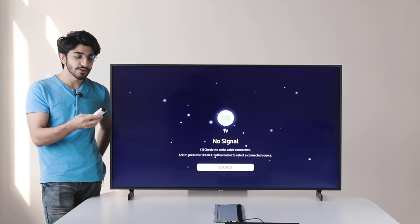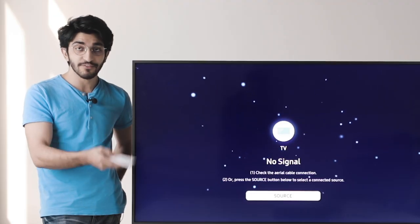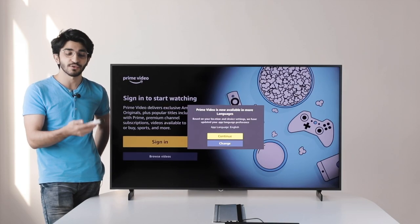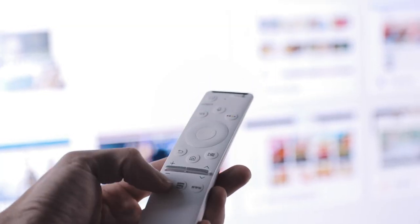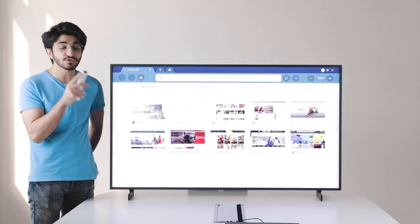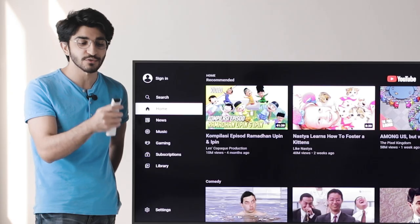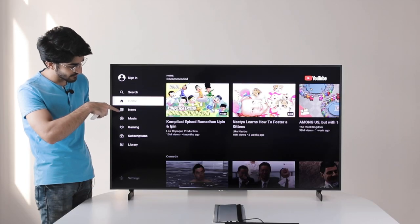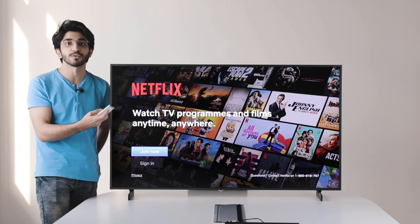Getting back to the remote control, you have different buttons for ease of use and convenience. There's a Netflix button that brings you straight to Netflix, an Amazon Prime button for Prime Video, and a WWW button which is your web browser so you can browse the internet as well. The Home button brings up the home menu where you can navigate very easily. There's also a microphone button to trigger Bixby, so you can use voice control. For example, if I hold it and say 'open Netflix' — done. That's how easy it is. You don't really even need to navigate using the remote if you're using voice.